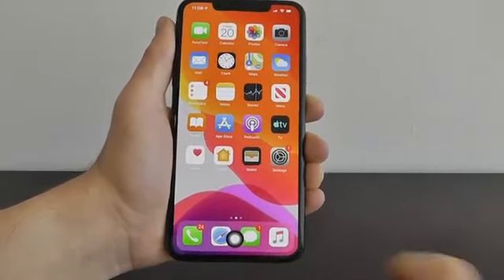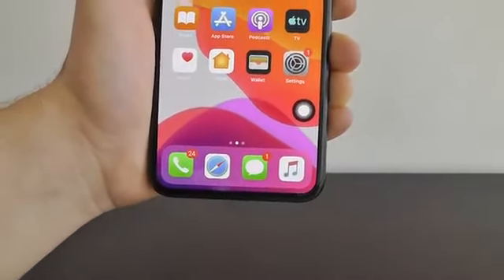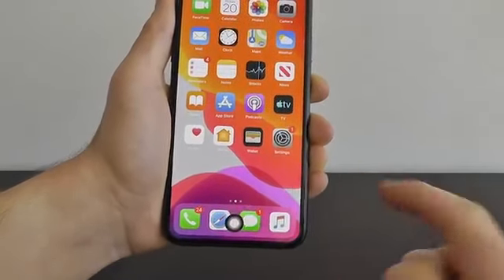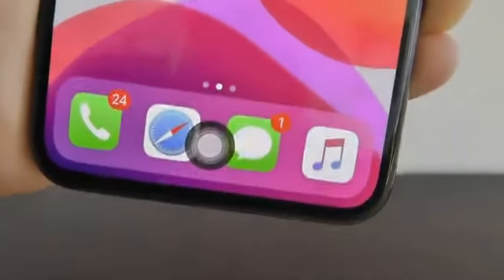If you don't like the positioning, you can press and hold on it and drag it somewhere else — like over to the side, which is a common place. I like to drag it right down here where the home button would be, and that basically makes it your own virtual home button.